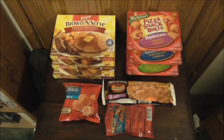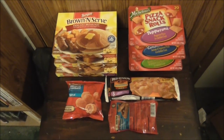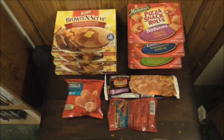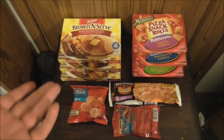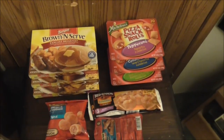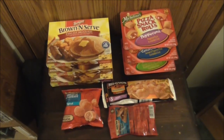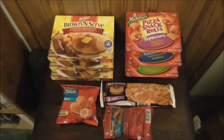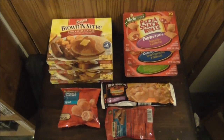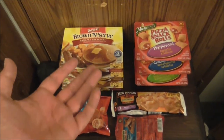And there you have it — cheap frozen items you can buy at Dollar Tree. That's pretty much it for this episode of Guide to Cheap Living. If there are any more frozen items that could be sold at Dollar Tree, they'll be featured in future Guide to Cheap Living episodes.